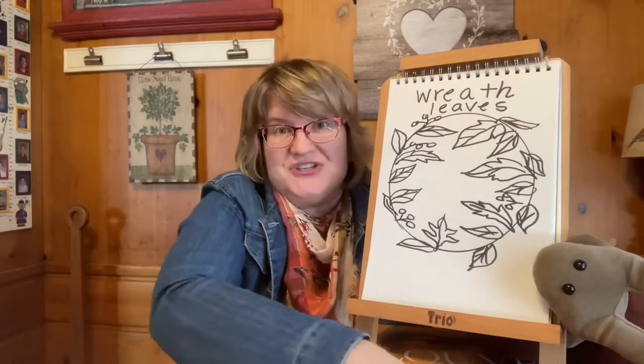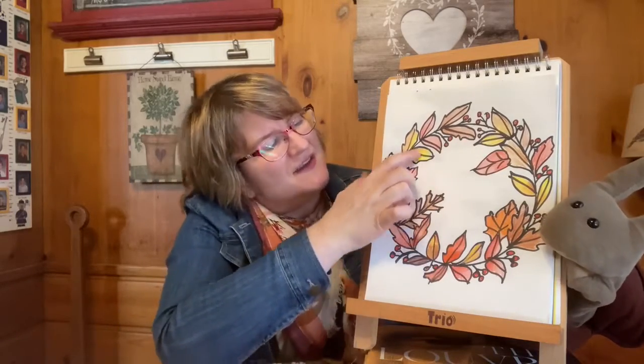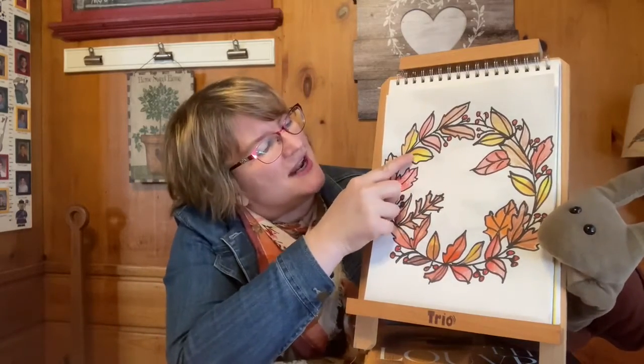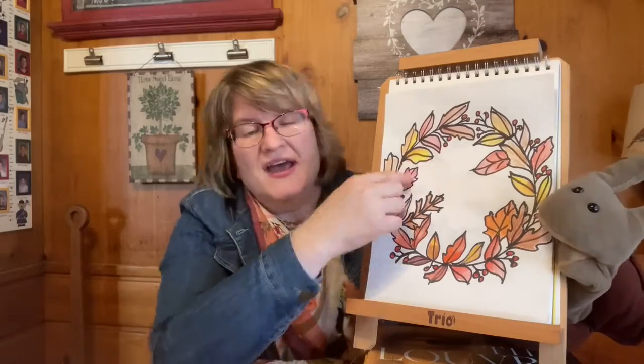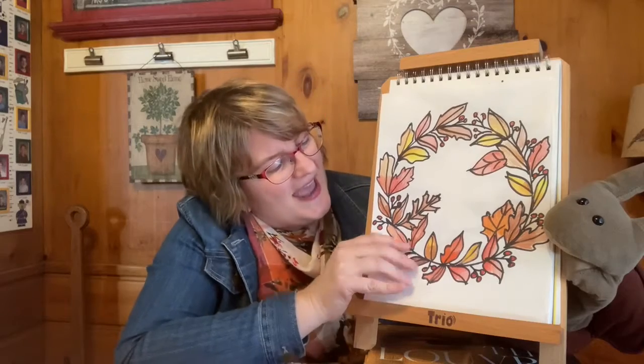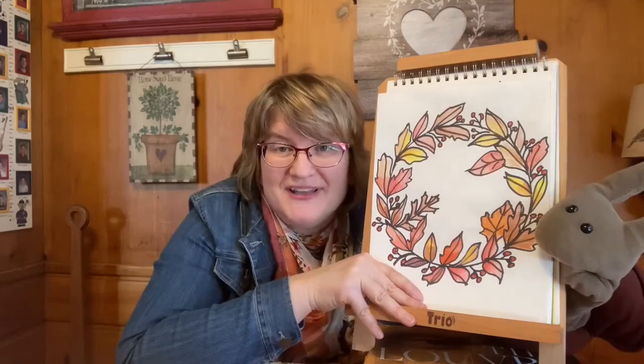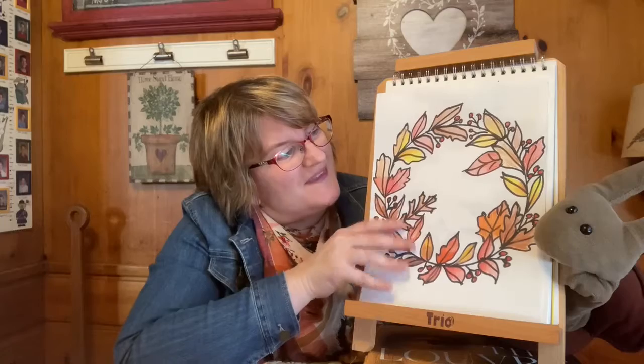I'll show you what Sheldon has done — he added some different colors. Like real leaves, you can see they change colors: some are orange in one part and yellow; they're not always a solid color. So if you go look around your yard and hunt for some pretty leaves, you might get to see all sorts of colors and different shapes. Go ahead and explore in your neighborhood and yard to see what beautiful leaves you can find, and then you can make this fun fall wreath. Have someone at your house make one too!